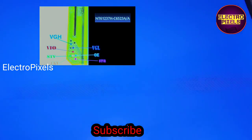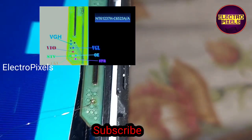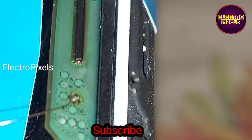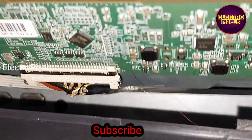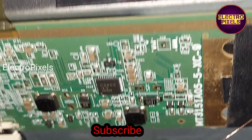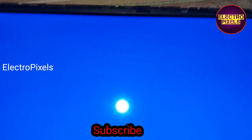Now the picture is okay. While checking, we found that the VGL voltage is missing from the side COF. So here we bypass the VGL voltage from the panel scalar board to this side COF using a jumper wire.